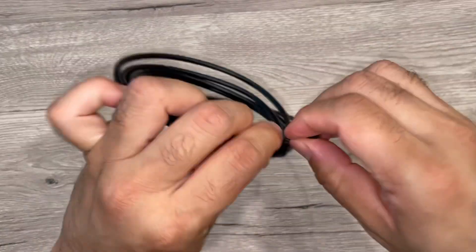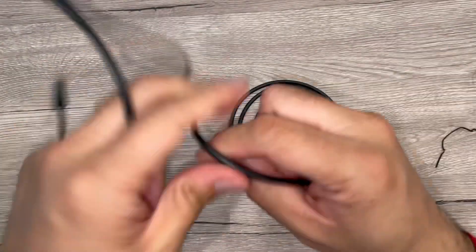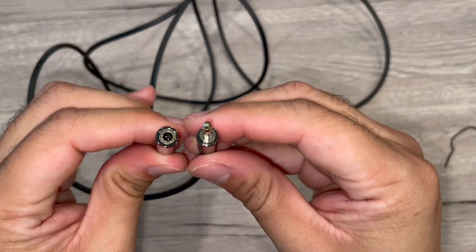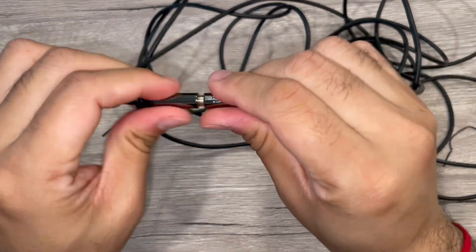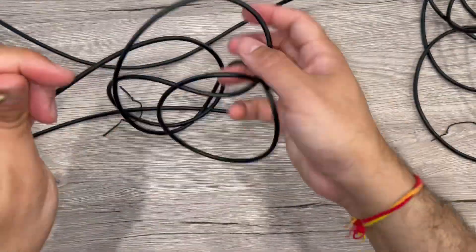There is a male jack and a female jack. So if you want to extend your headphones or any studio connection with the aux cable, you can do that. It's 3.5mm connectors — an aux audio cable — so you can easily attach it with another cable and it will extend the length of that cable.